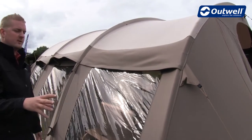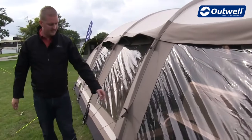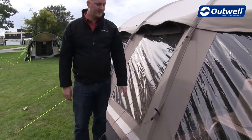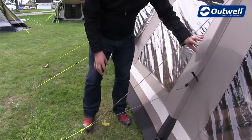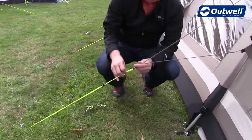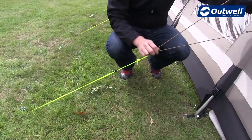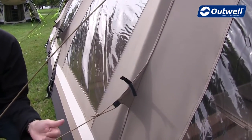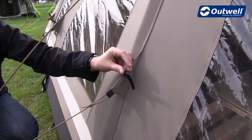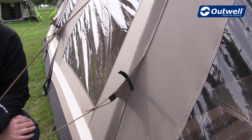Some other features out here — we have the floating guy line system. There are two parts to the guy line: the brown guy line at the top which ties in tonally with the tent, and at the bottom the luminous part to make sure we're not going to trip over them. Each guy line has its own retainer so when taking down the tent you can wrap it up and pop it in, so the next time you use the tent the guy lines are very easily accessible.